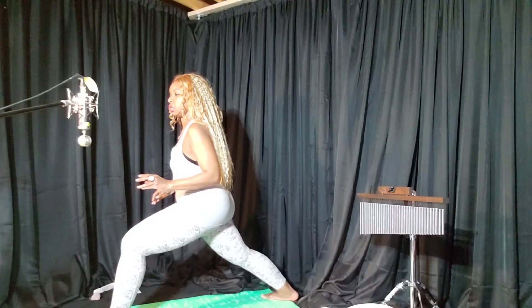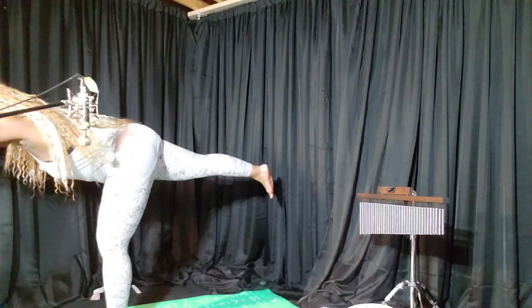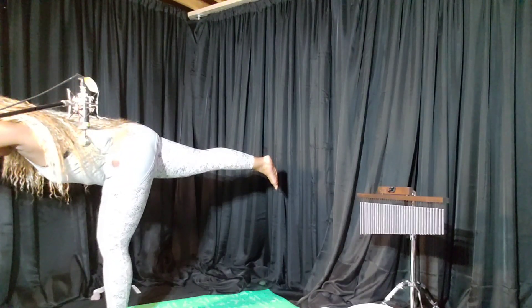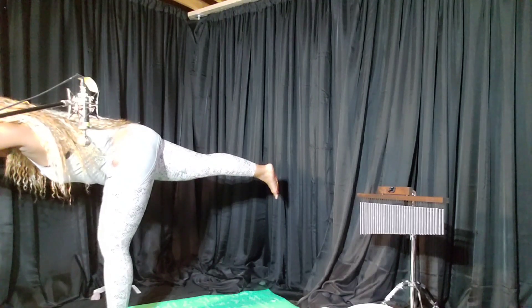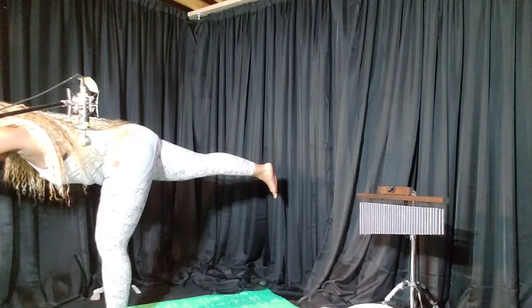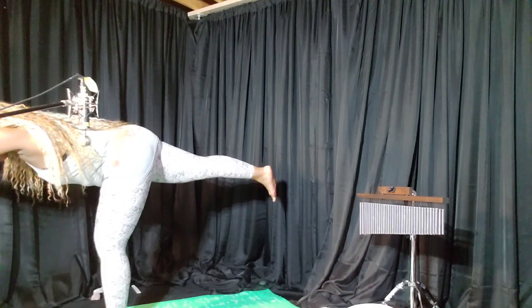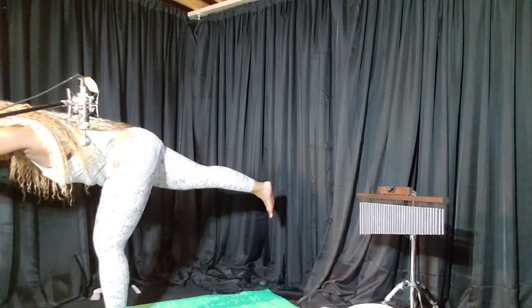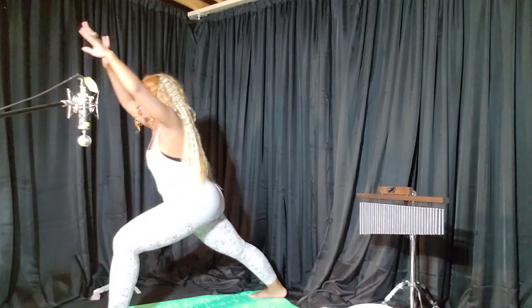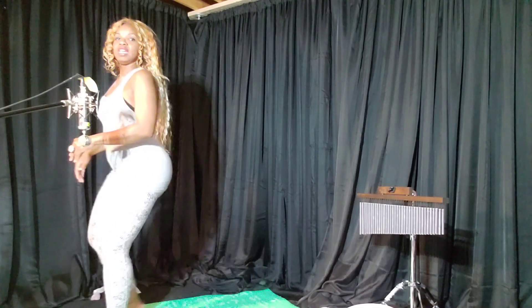Four, three, two, one — move forward. Lift that back leg and hold here for a count of four: inhale, exhale, one; inhale, exhale, two; inhale, exhale, three; inhale, exhale, four. Lower the left foot to the mat and bring the feet together.